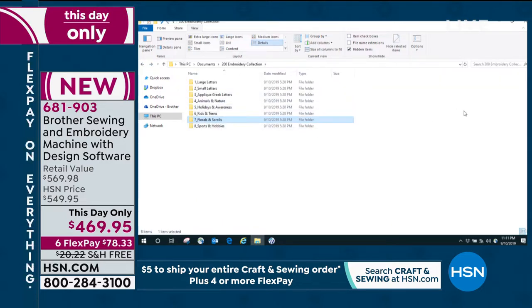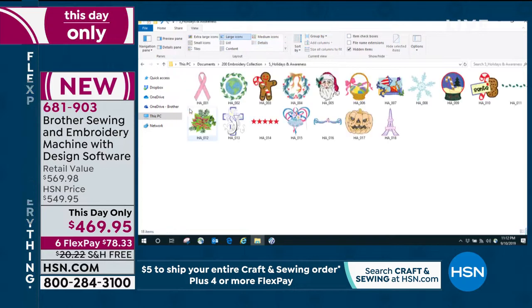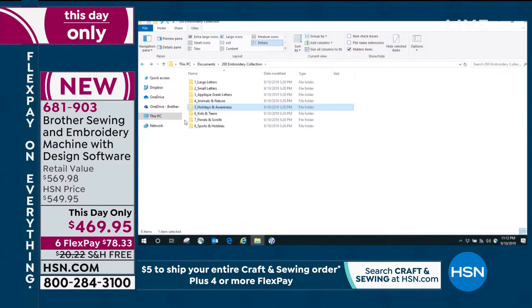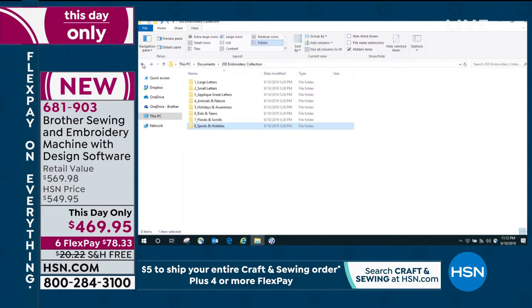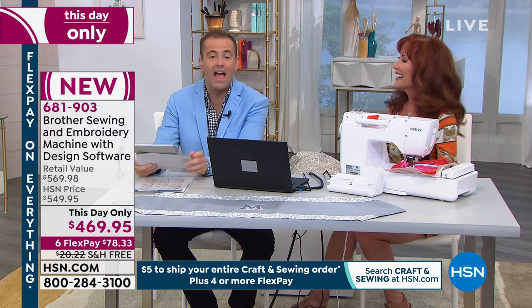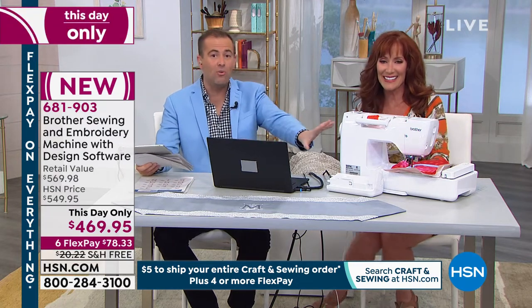That is just the tip of the iceberg — you can keep these on your computer and add to your collection online. Let me show you the sports and hobbies folder: everything from music to basketball, baseball, football, soccer, even a little sewing icon, fly fishing — everything to fulfill your heart's desires. Whatever the occasion, whatever you need — it is all there. A true embroidery and sewing machine. You buy it once, you've got everything you need. Remember, for PC and Windows.